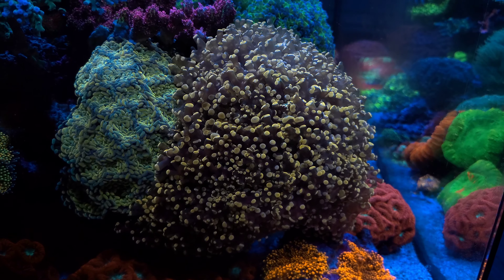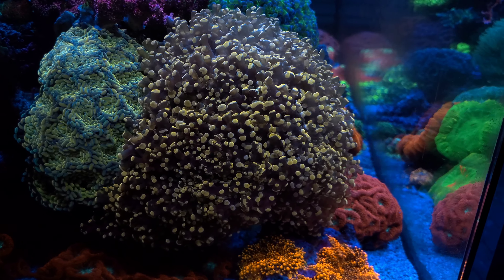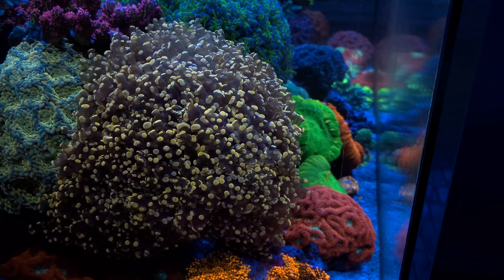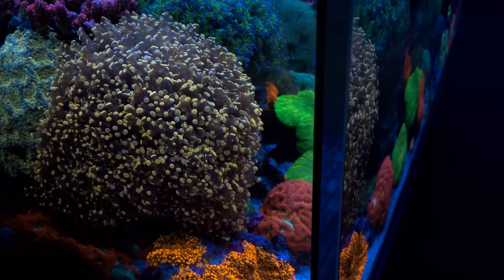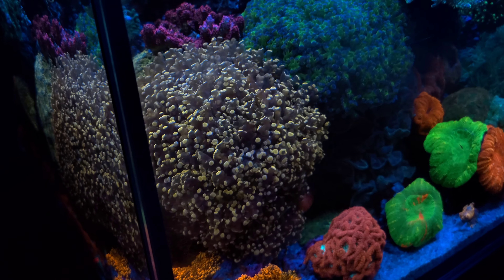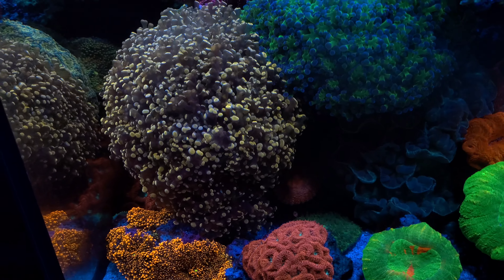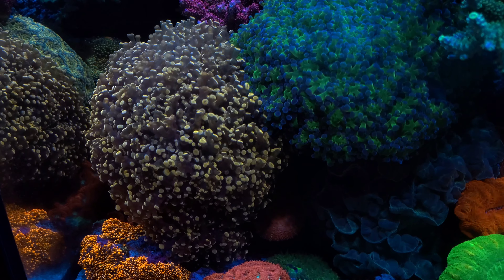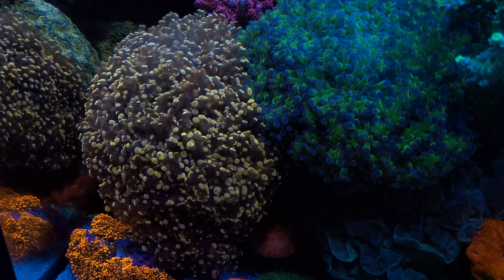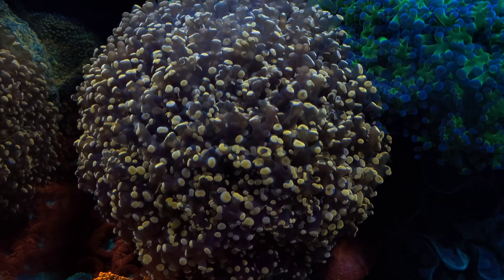We now come to a coral that has started to take over my tank — this beautiful Vietnamese orange frog spawn. The coral has grown to a size where it's starting to touch other coral and hide coral that are beneath it, such as a pink lobophyllia. Frog spawn belong to the genus Fimbriaphyllia, which also includes the branching frog spawns, the hammer corals, the branching hammers, and the octospawns.